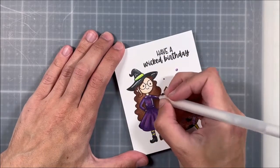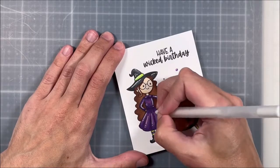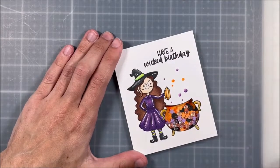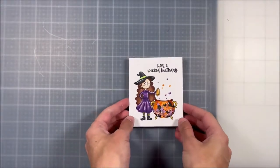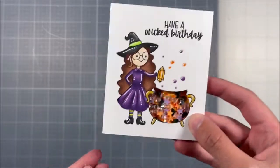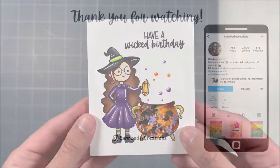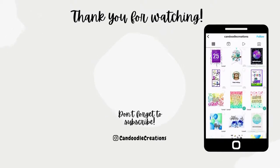For the final step, I'm coming in with my white jelly roll to add some highlights, and that is the final card. I hope that you enjoyed today's video and that this gives you some inspiration for how to create a shaker card out of your stamped images in a more creative way. If you have little ones trick-or-treating or celebrate Halloween, I hope you have a lovely day. I appreciate the time that you spend here with me — don't forget to give this video a thumbs up and subscribe if you haven't already, and I will see you in another video. Bye!